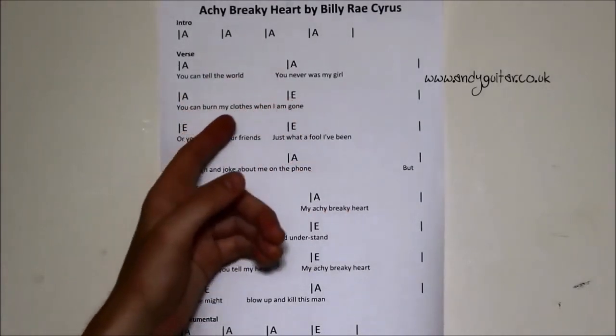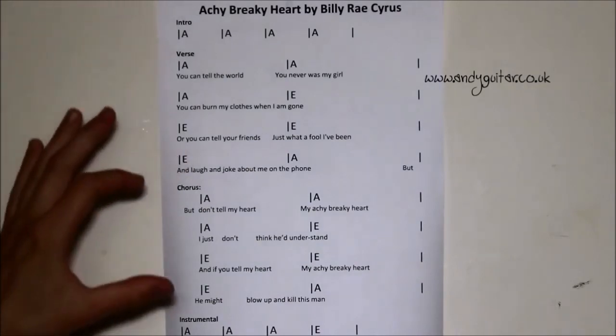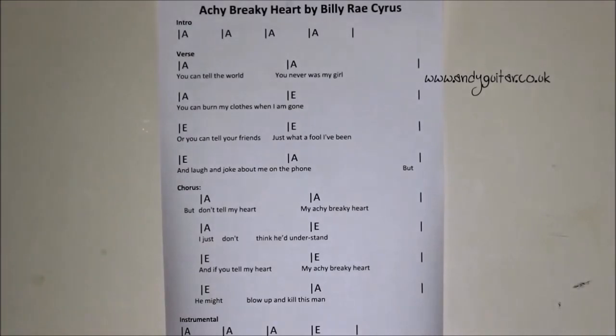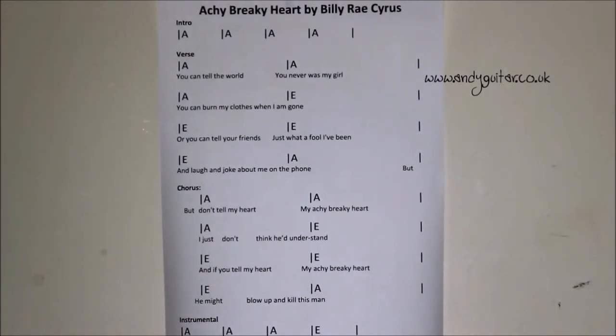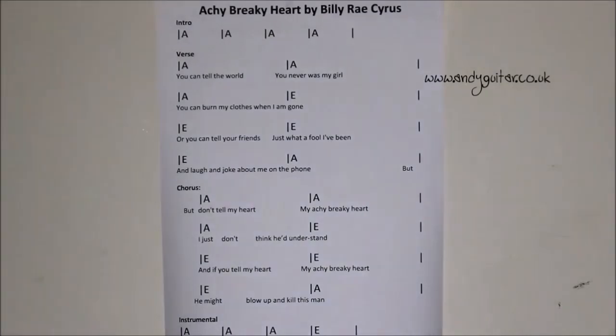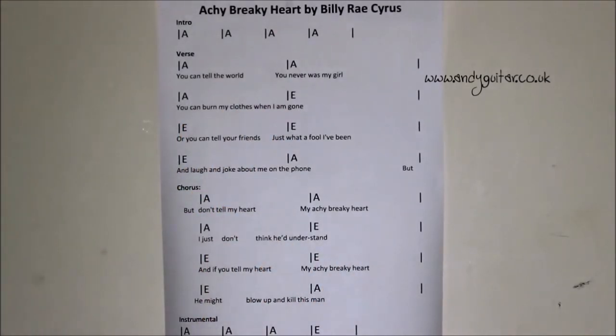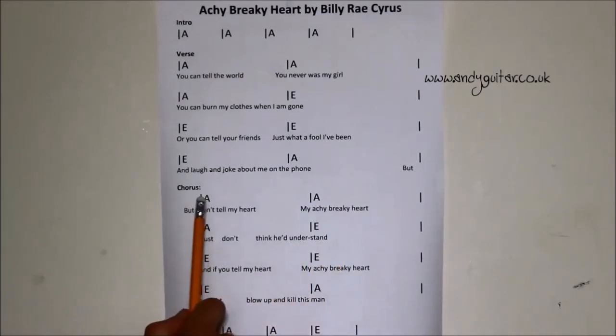Then we have three bars of A, four bars of E, but we still have it lined up to the lyrics, which is ideal. We can see that it just repeats — it's exactly the same chord sequence for the chorus and even for the instrumental sections. Basically for the whole song it's the same thing, which means you could swap this out for a riff. For beginners you can still look at the words but use these only as a guide, and here in the chorus everything is lined up absolutely perfectly.